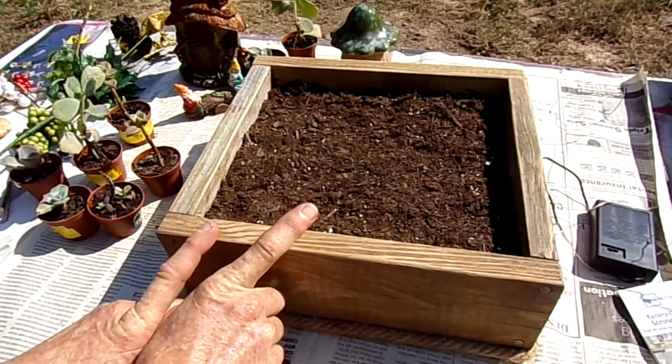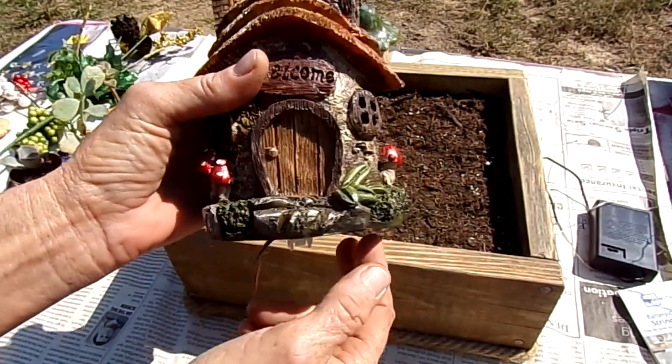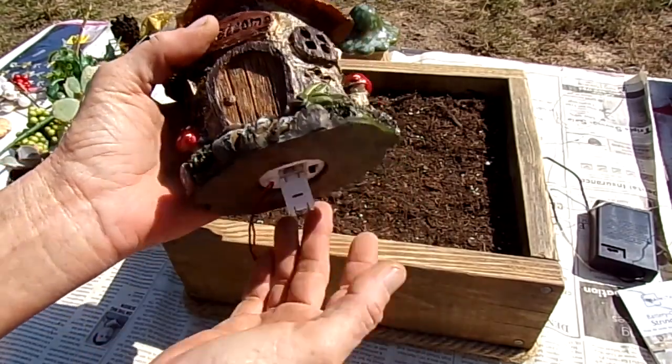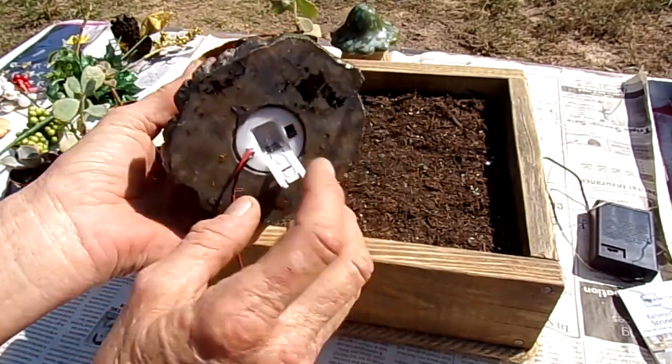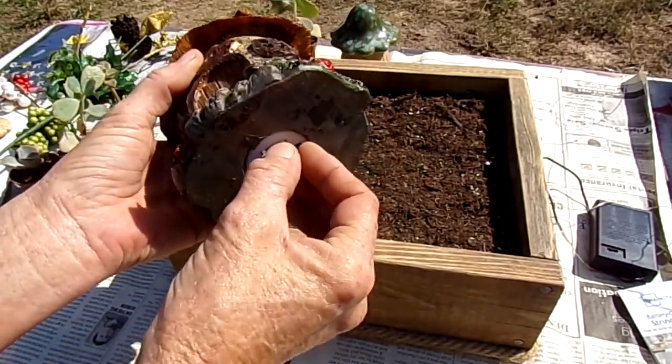I got this little decorative piece from Dollar General a few days ago at half price, so it ended up costing me two dollars and fifty cents. I need to get new batteries for it — it lights up — but I'll grab those today.